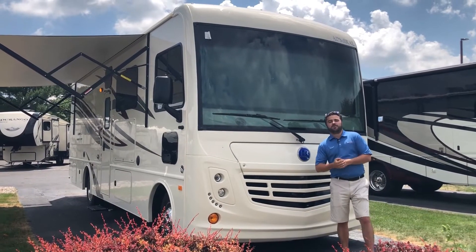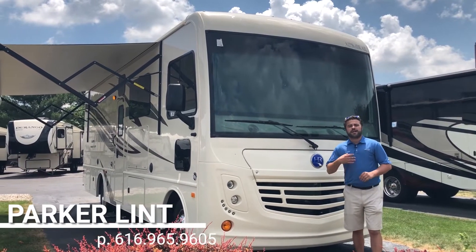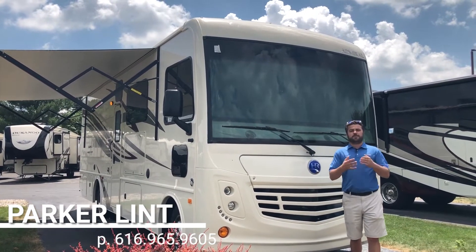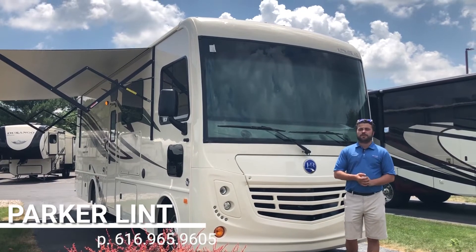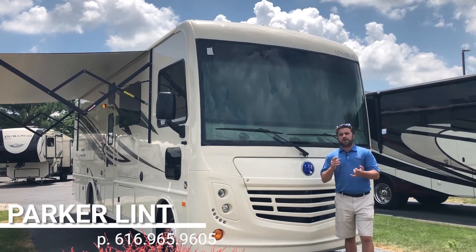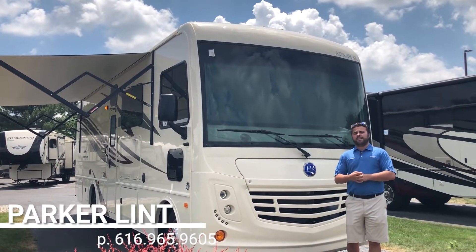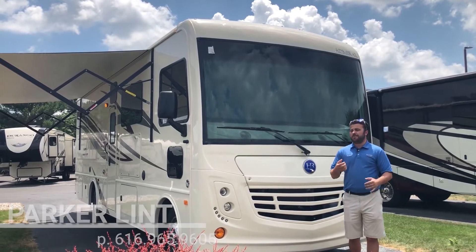I want to thank you guys for taking the time to watch my walkthrough video of the 28A Admiral from Holiday Rambler. Again my name is Parker here at V-Rings RV Center in beautiful Grand Rapids, Michigan. If you have any questions feel free to give me a call or stop on in and ask for me. If you currently own a camper, trailer, fifth wheel, or motorhome, please feel free to give us a call or bring it on in — we'd love to see what we can do for you on trade. We are paying top dollar.